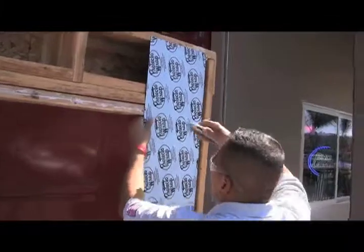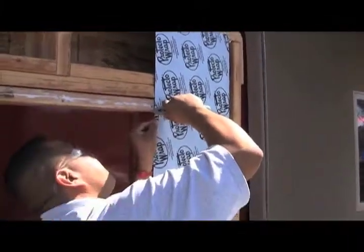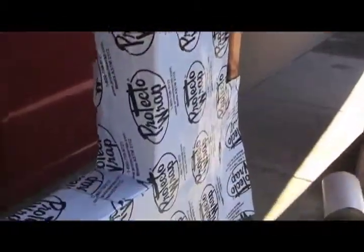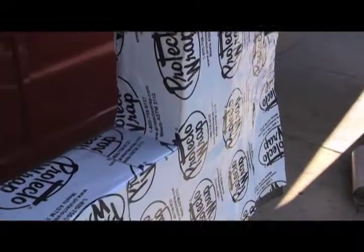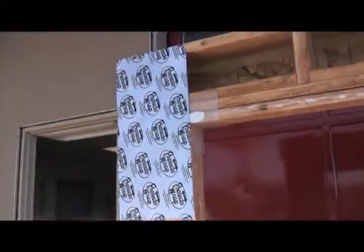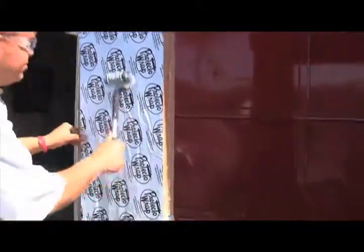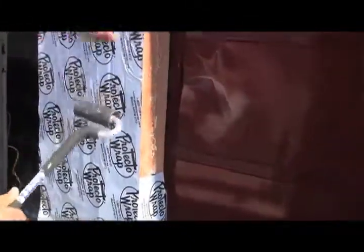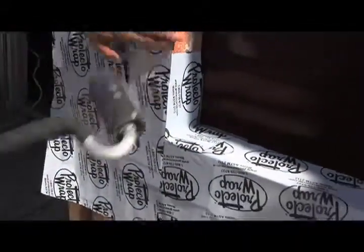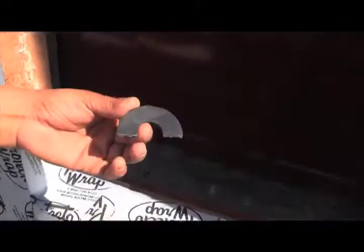We do apply sealant behind the upper corners simply because of the amount of water that can build up at the top of a window. Notice Epi has applied two horizontal slices and rolled the Protecto Wrap into the rough opening so that it looks just like this. On the left side we've held the Protecto Wrap back to where it's flush with the trimmer. To me it doesn't matter which way you want to do it — either way is just fine. You can roll your Protecto Wrap into the rough opening or hold it flush to the outside.